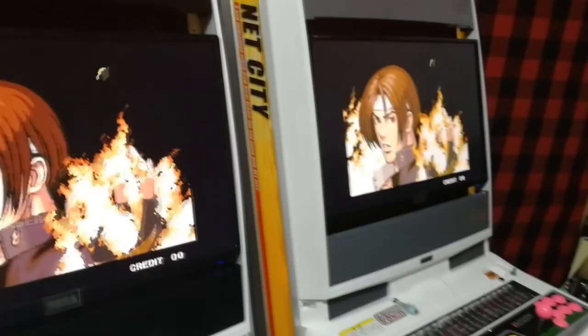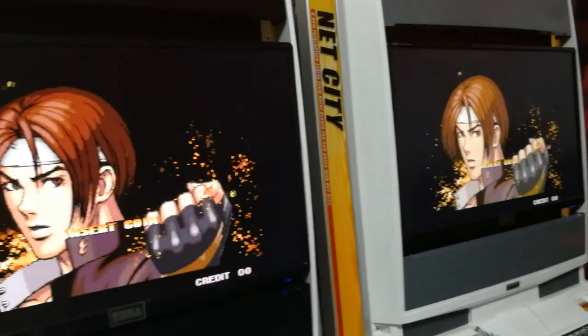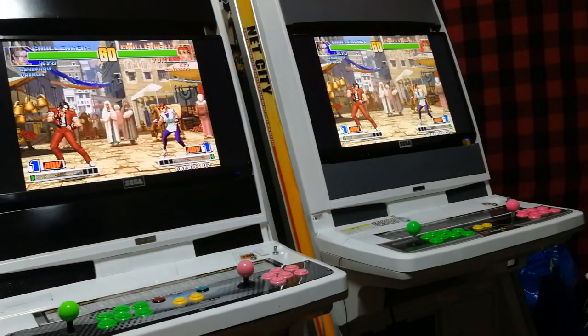Hey guys, welcome back! So this weekend I've been trying out the Retrowark Netplay. Providing the cores are compatible, it works just fine.